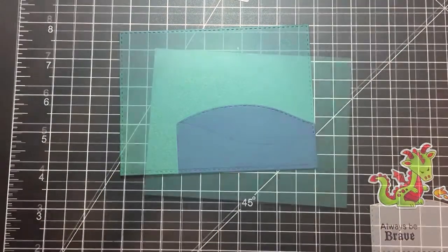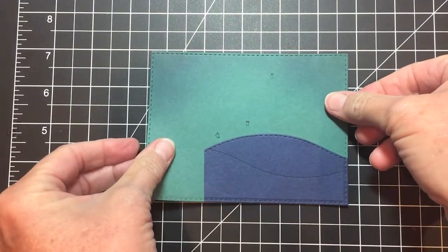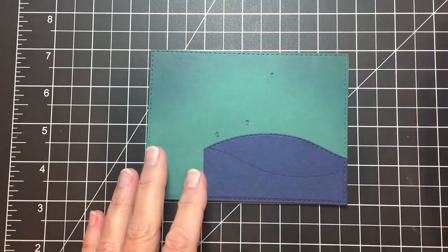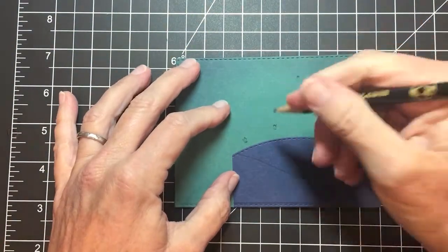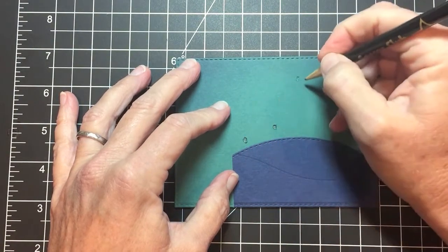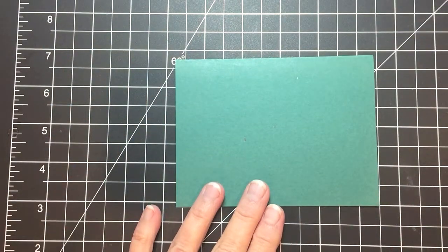Once I have that set, I'm going to cut it out with a little craft knife. I'm just cutting a few tiny holes so that they won't show once all my elements are in place. I also need to cut out the square where my battery is going to be under the Smoky Slate layer, so I'm marking off a little rectangle and cutting that out with my craft knife as well.